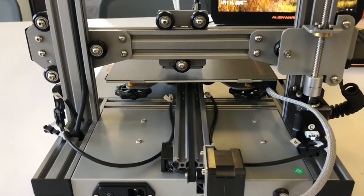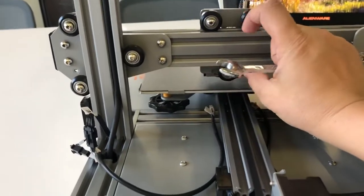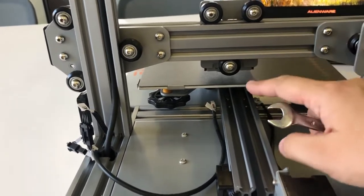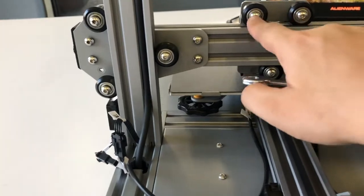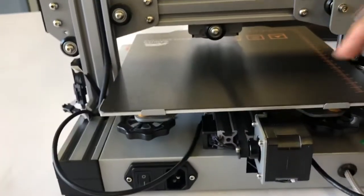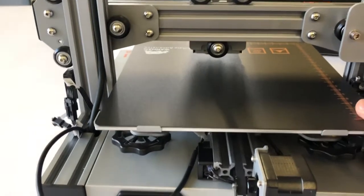Hello customer. When you receive the printer, if any axis of the printer was loose because of the wheels shifting during shipping, we can adjust it through the eccentric wheel on each axis. On the Y-axis, these two are fixed and this one is the eccentric wheel. On the X-axis, these two are fixed and this one is the eccentric wheel. Also on the bed, we have two eccentric wheels too, so we can adjust them to make the right distance.